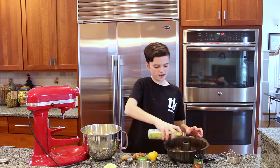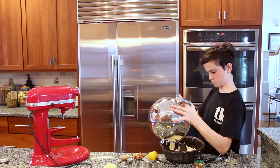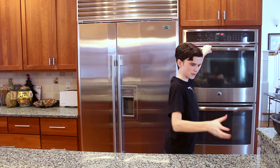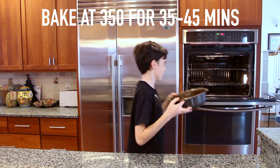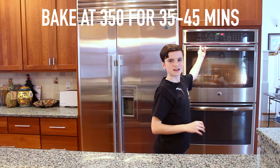You can spray your pan. Now you're ready to put that in the oven for about 45 minutes if you're using a bundt pan. I'll be back to take it out when it's done.